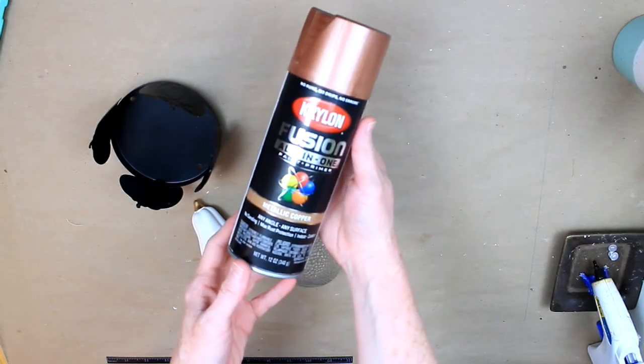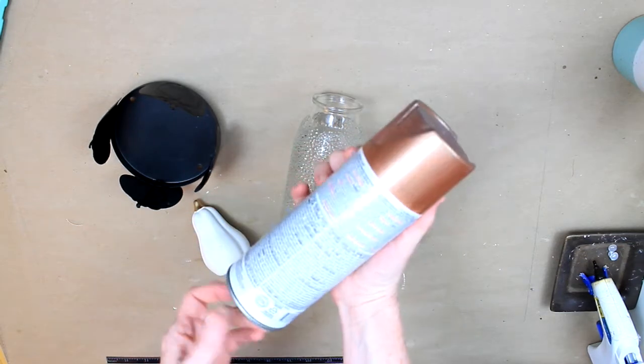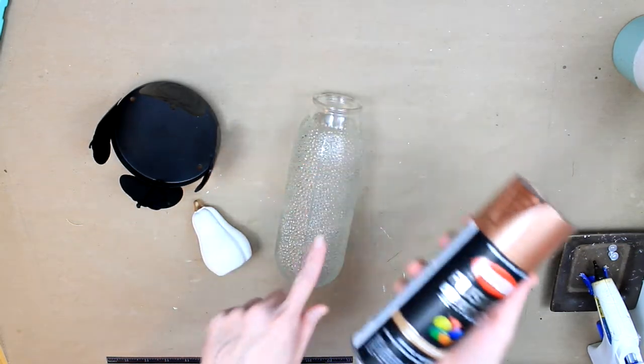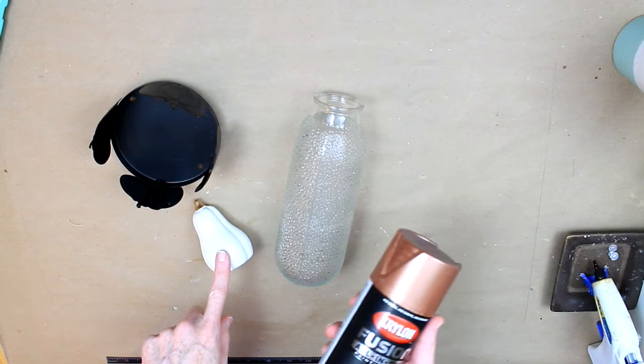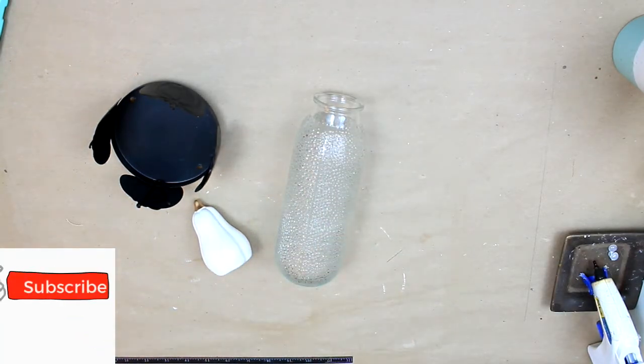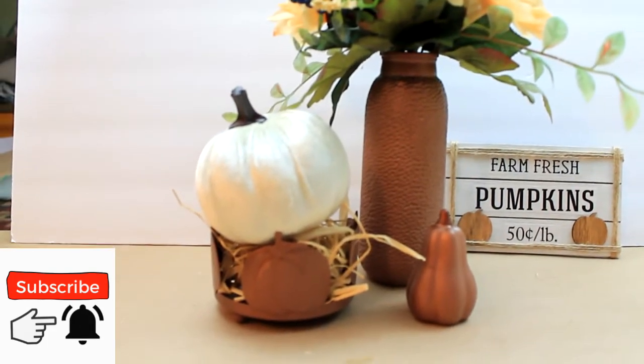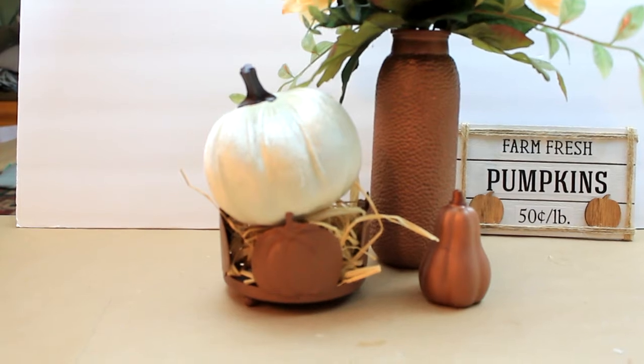I'm taking a Dollar Tree vase that you can see on the bottom, and I'm using this Krylon Fusion spray paint for the vase, the little pumpkin that came from Target, and the little candle holder that I got from Goodwill. I'm going to give those two coats of paint and let them dry good in between — and look how gorgeous this turned out.